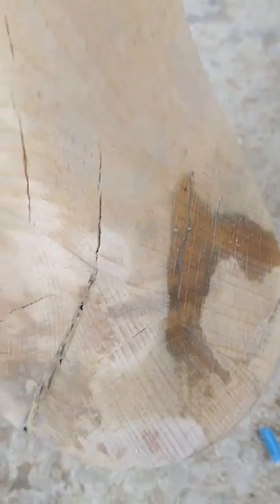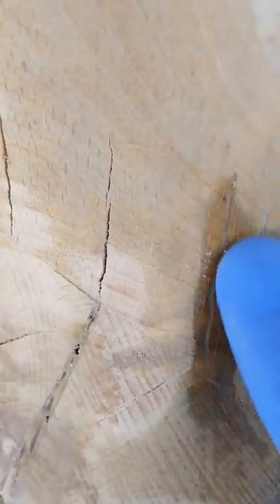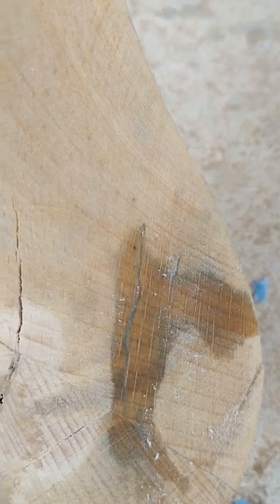I can do the same for the next crack, and as you can see this one is filled just perfectly — I've got no problem with excess removal. Hope this helps.